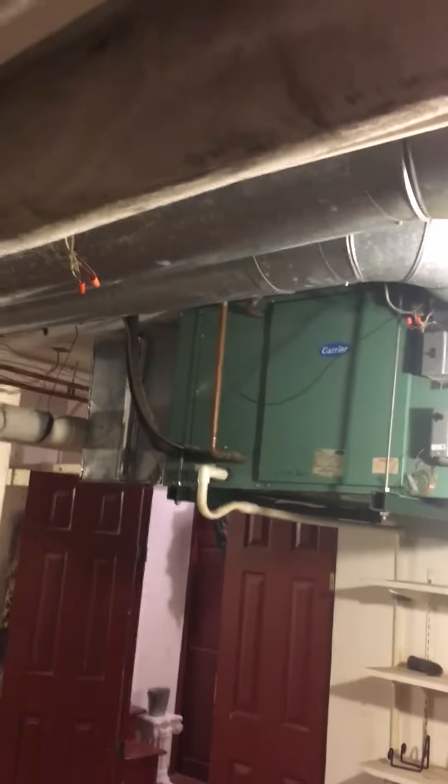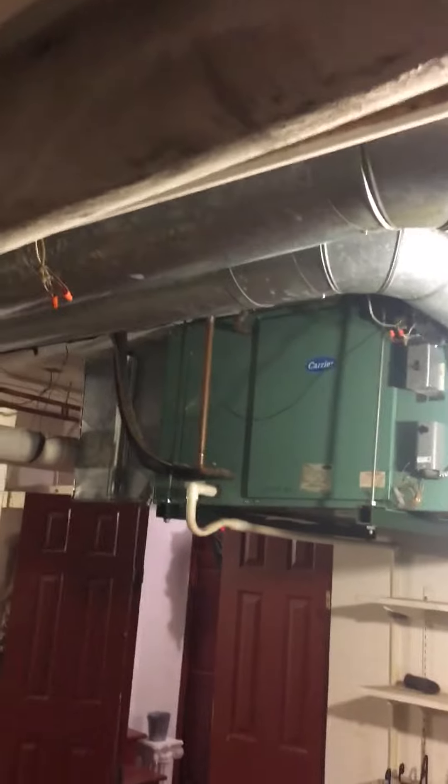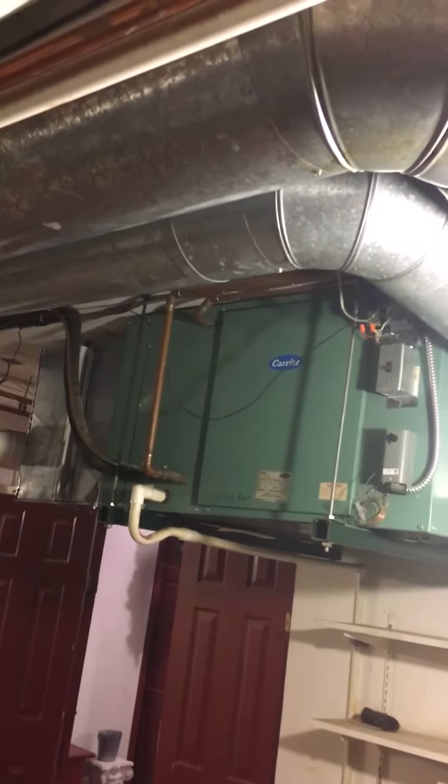We're at Debbie's house looking at a water-cooled fan coil. It looks as though the heat is being generated by a boiler and the cooling is generated by the AC.